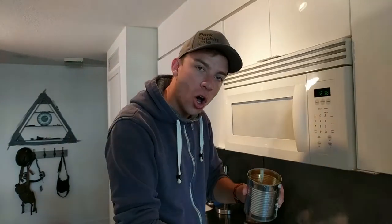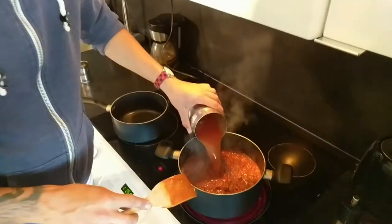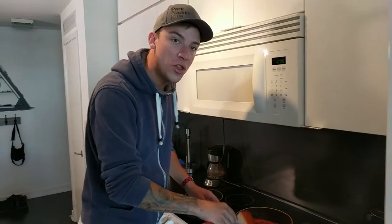I've rinsed me cans so I can throw them in the recycling, but I'm going to use that water because I need a cup of water in my sauce. Done. Now I'm going to turn this on to a low heat and let it simmer for one hour. Google, set me a timer for one hour. Sure, one hour starting now.